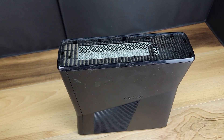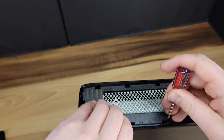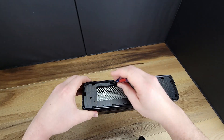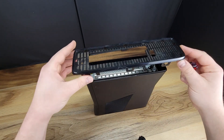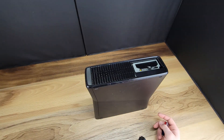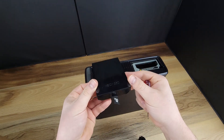First thing you'll need to do is to remove these plastic vents followed by the bezel. These bezels on each end of the console can be removed without breaking the plastic with use of a pick or a small flathead screwdriver, working back and forth to loosen the clips as you pull out on the bezel.